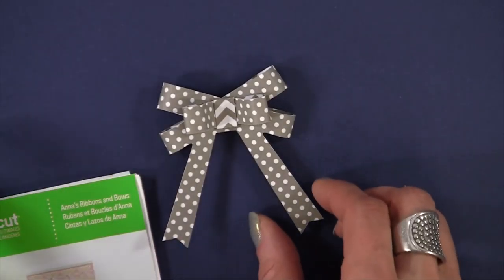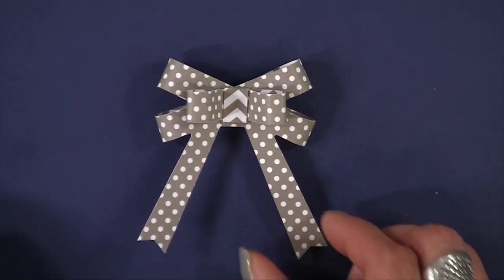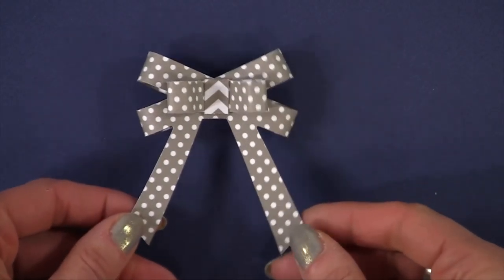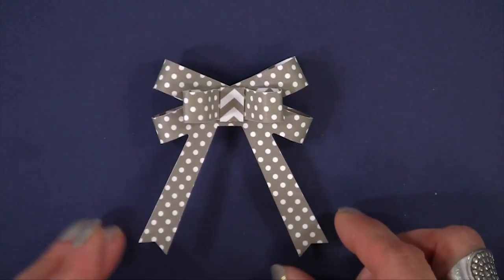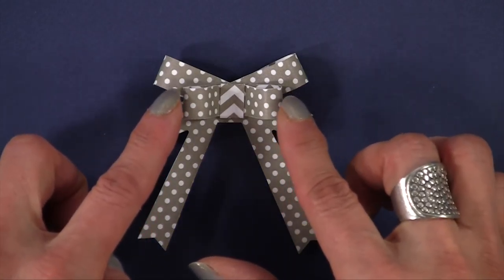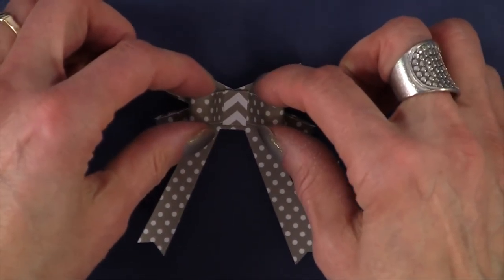This is one of my favorite bows. It's called the swag bow and I cut this one at five inches wide and 4.35 inches high. This comes in two pieces — this layer is separate — and I'm going to show you how to make one similar to this in just a moment.